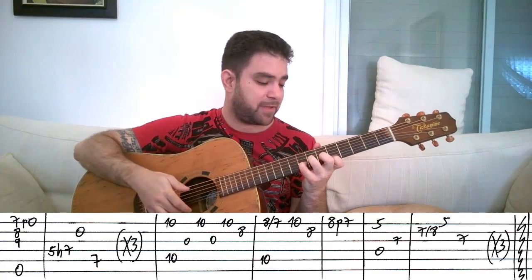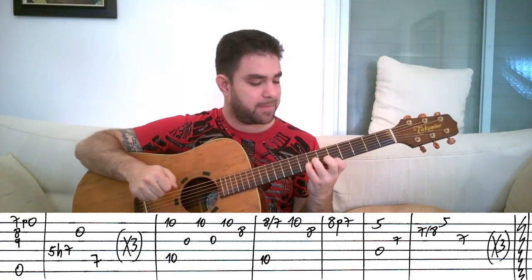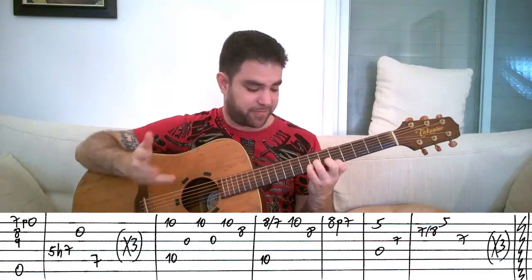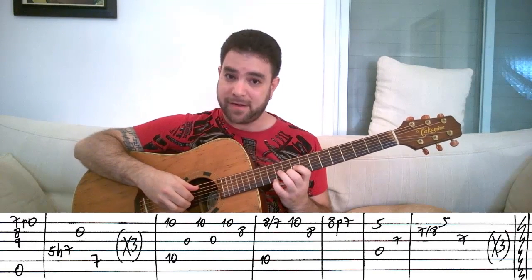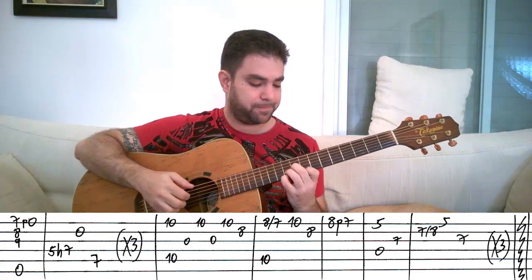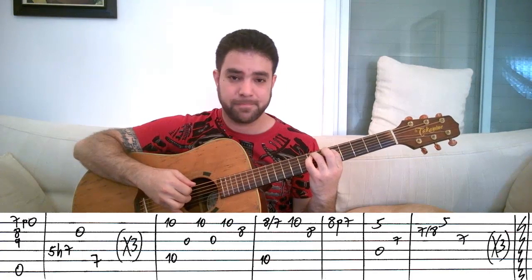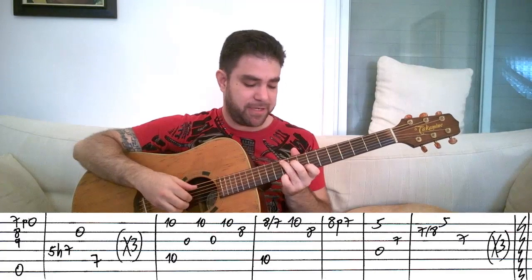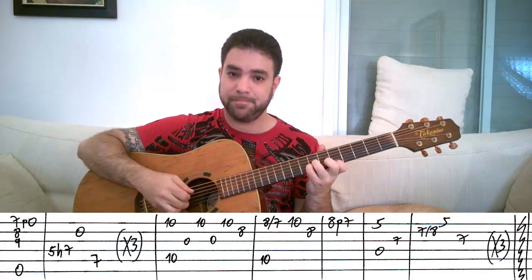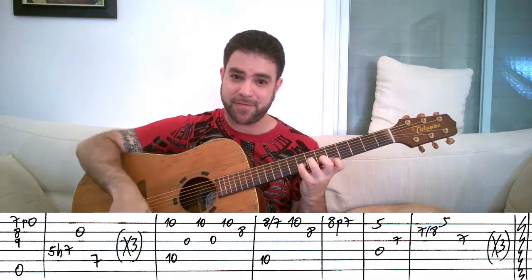You can play 5 on the E string and the D string as your first note instead of the whole chord, depending on your own style and preference. So that's the first riff — the first half of the theme: A5, A minor, E minor, transition into another E minor shape, then G, then D.